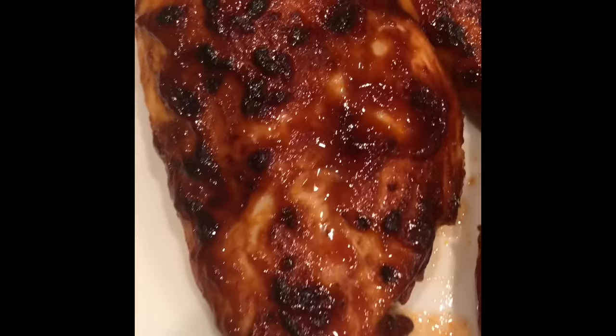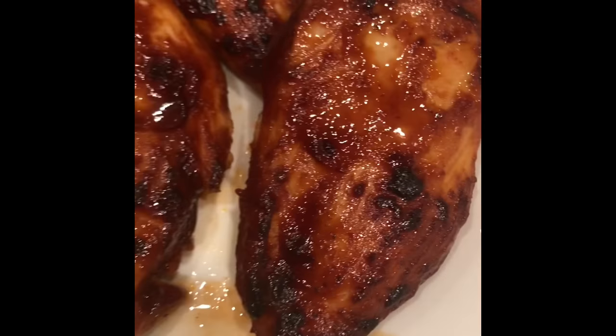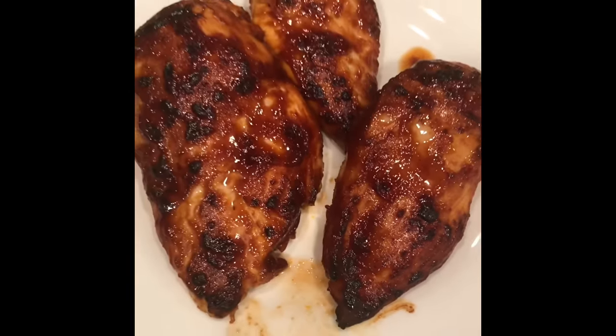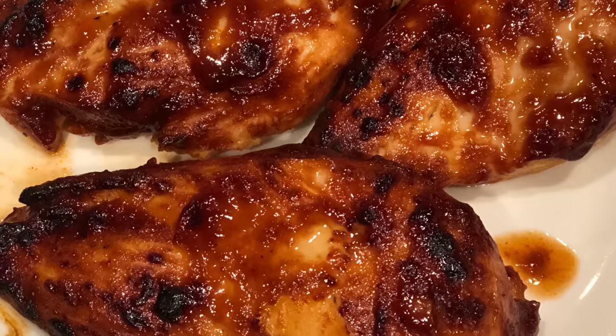And here is the finished product — it's delicious, it's juicy, it's so flavorful! If you like this video give it a thumbs up, and if you want to see more delicious recipes like this, subscribe to my channel. Happy eats everyone!